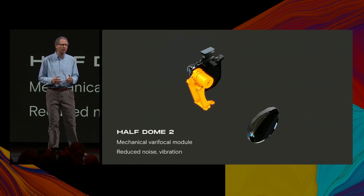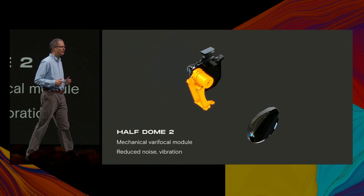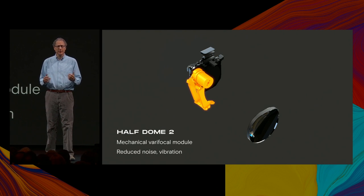All in all, Half Dome 2 continues the trajectory of Half Dome toward more immersive and comfortable VR displays. But there's more. As I said earlier, we're inventing as fast as we can, so I'm delighted to be able to share our first electronic Varifocal system, Half Dome 3.